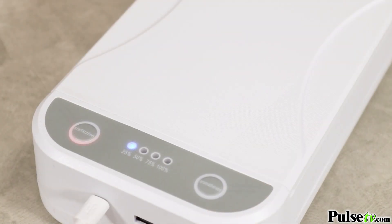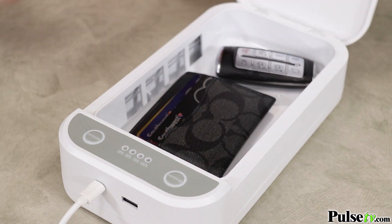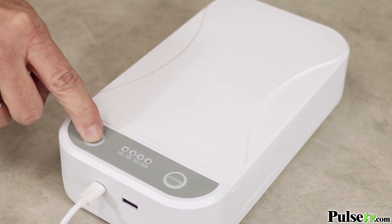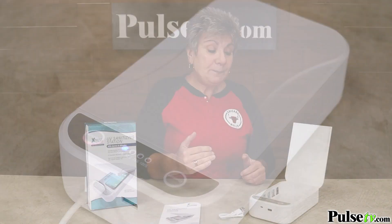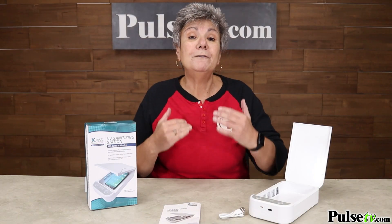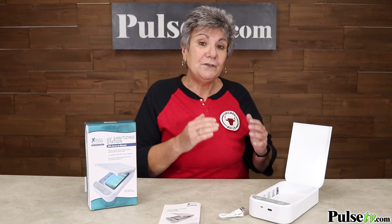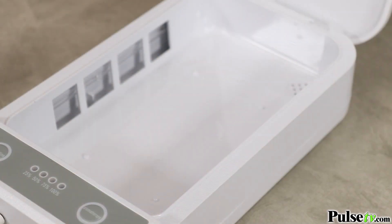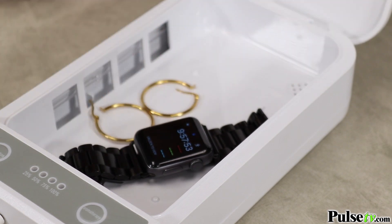Plus you can clean all kinds of things — how about your keys, credit cards, anything that fits inside it's going to clean it, and it's going to clean every nook and cranny. That's because this is using the power of UV, specifically the latest technology which is UVC, to surround the item and zap out all the bacteria and germs.